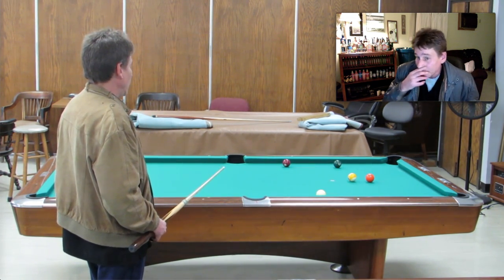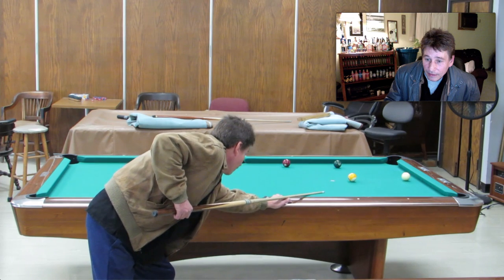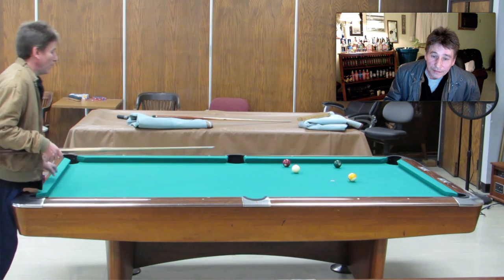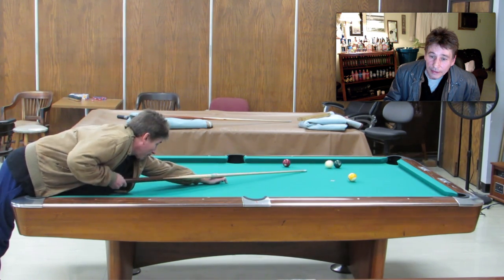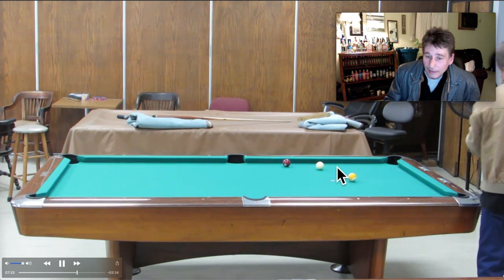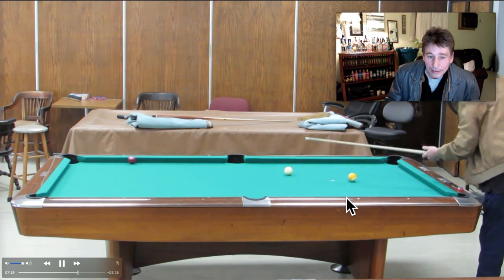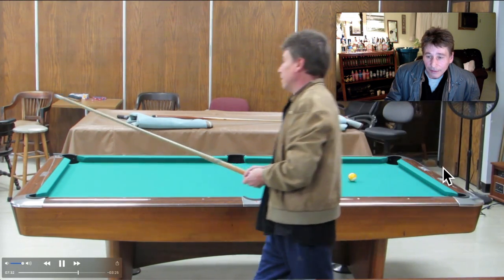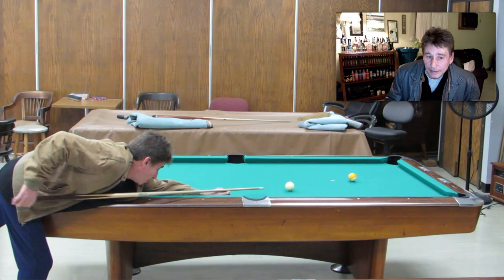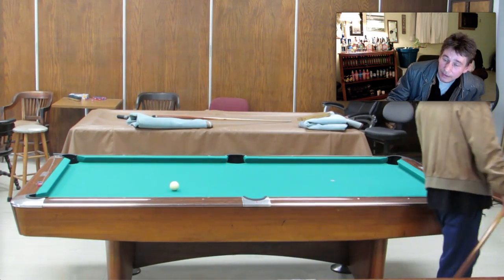I've got a bunch of videos from tonight and I'm just running a bunch of them together. I did a lot of recording until my opponent showed up. This is just trying to get straight in on the seven, but I bounced a little too high and hit a little too hard — it's a natural angle to come back on the side of the nine. Stay cool, stay calm. The eight ball went in on the break and I didn't spot it.